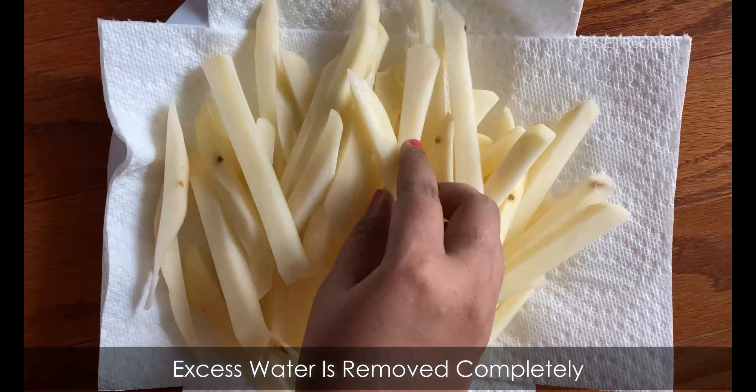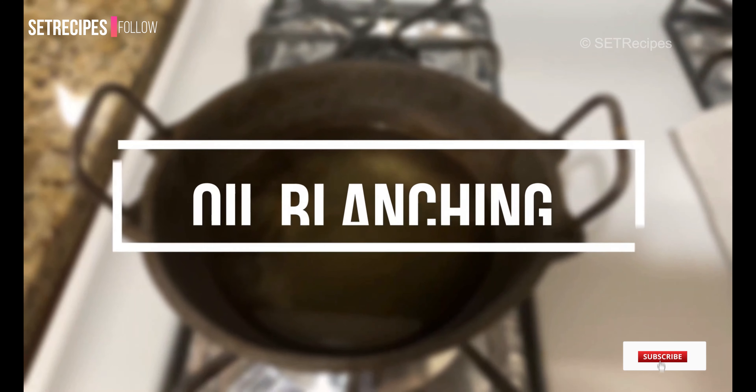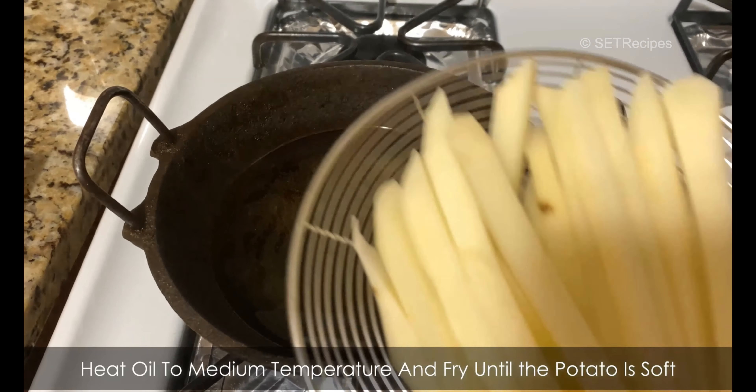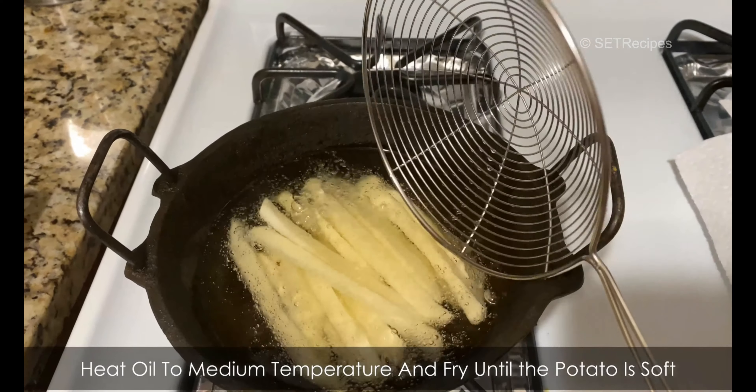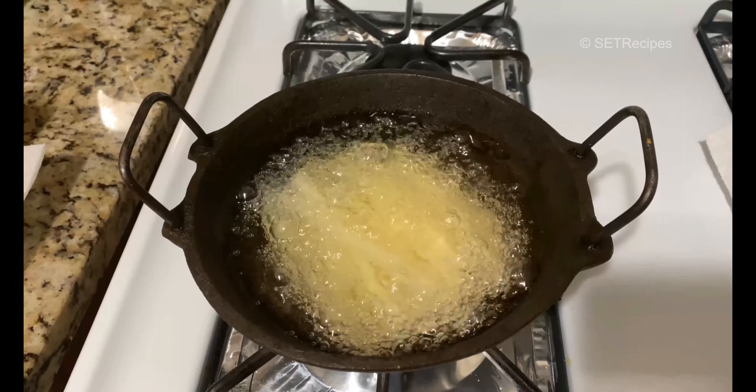See, they are not dry yet. Now we'll do oil blanching. We'll add them gently to the stove on medium heat.